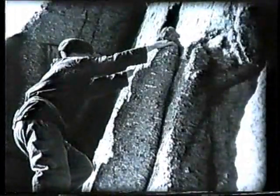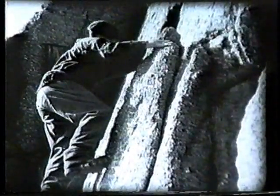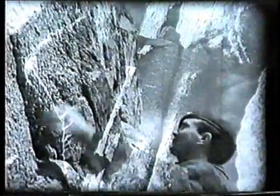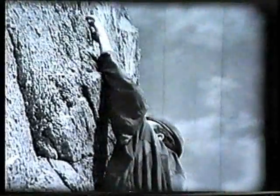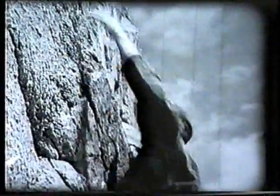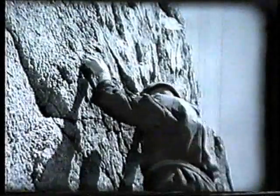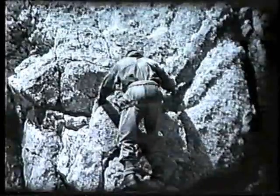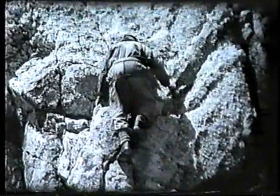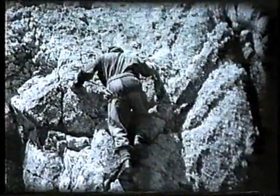The seventh principle concerns the position of the hands. There's a natural tendency to reach too high for handholds like this. Although this is sometimes unavoidable, it is bad practice. It forces you to lean inwards and also results in wasted energy. Always try to keep the handholds about eye level — below is ideal. You'll have an opportunity to study this when we watch the climb in a minute or two.